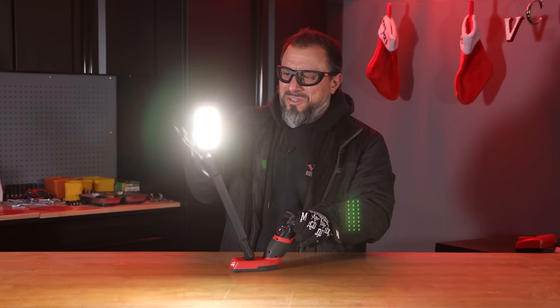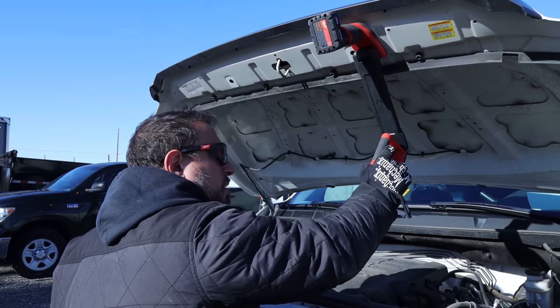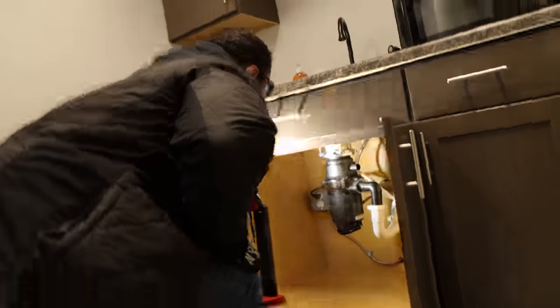Look at this thing — you could take this Milwaukee light and stick it where the sun don't shine.